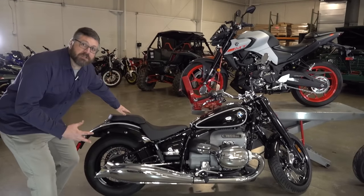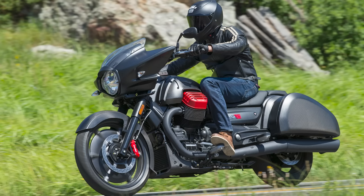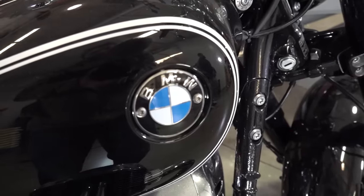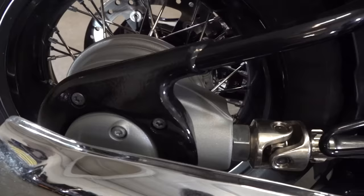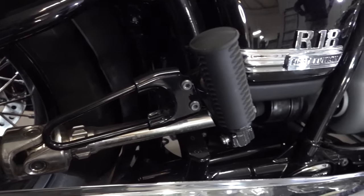Shaft drive motorcycles are generally found on Japanese and European heavier style cruisers. Here we have a beautiful BMW R18 — I love this bike, I think it's so cool looking. I picked this bike because you get a great view of the drive shaft and how this all works.